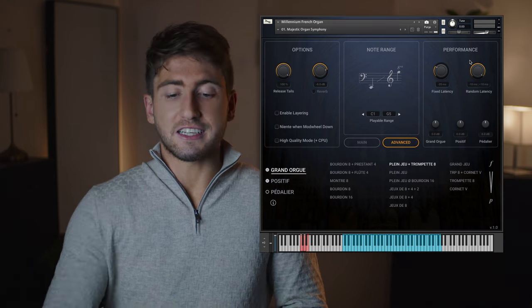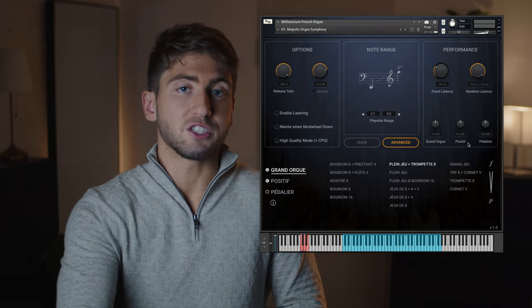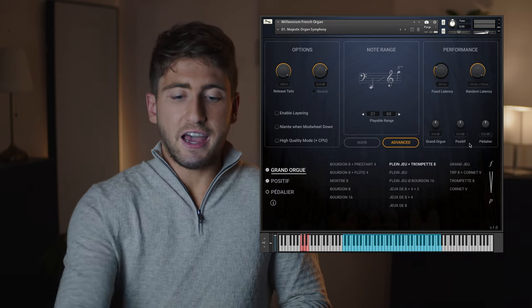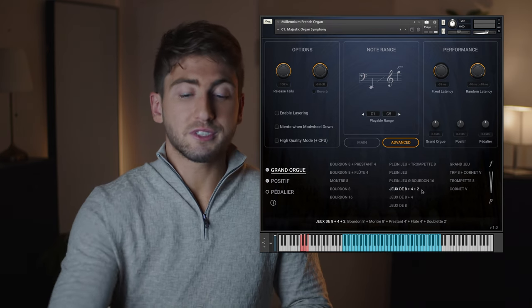Under the latency settings, you can also adjust the volume for each division. I'll play an excerpt from Maurice Mussorgsky's Etude to show this feature, and let's select another set of stops for the Grand Orgue.